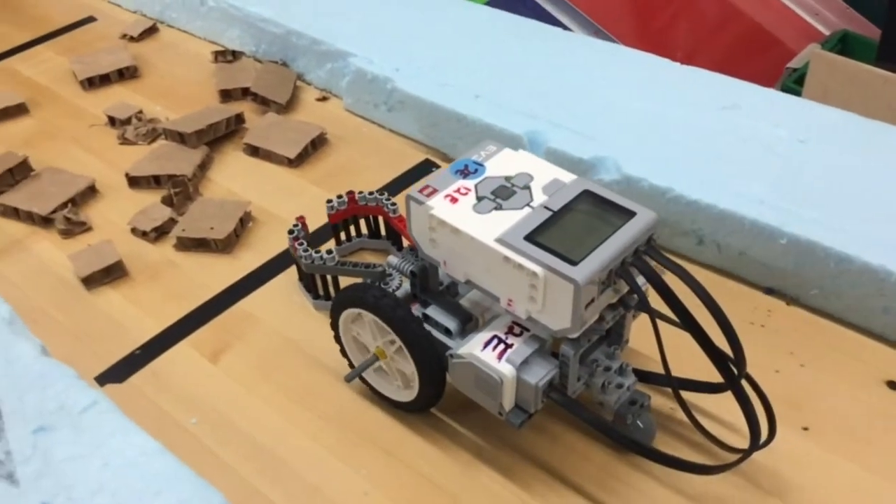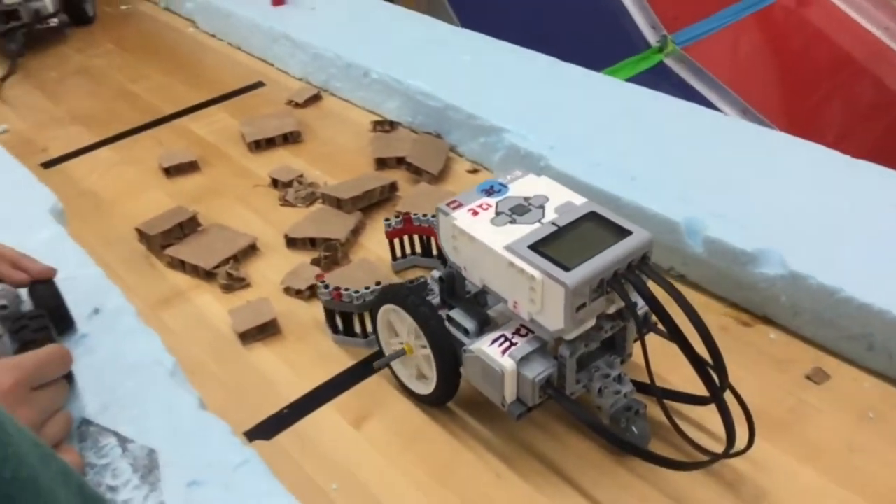This attempt didn't work because the left side of the claw was not connected to the main motor.